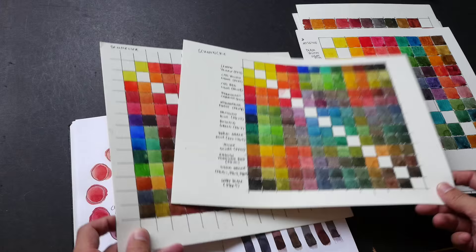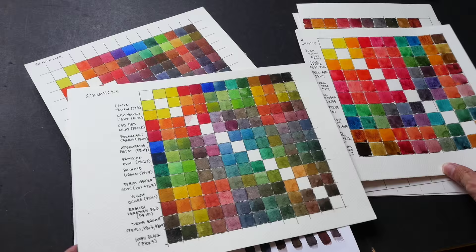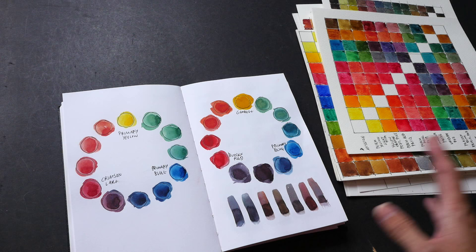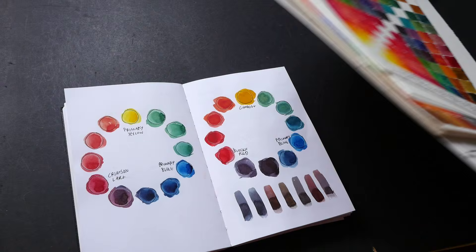Whenever I buy new watercolors I paint out color charts like this to see what kind of mixtures I can get from that particular set of colors. These are painted on loose sheets, which in hindsight I should probably have painted in a sketchbook — a larger sketchbook — because it's easier to refer to them rather than in loose sheet form.